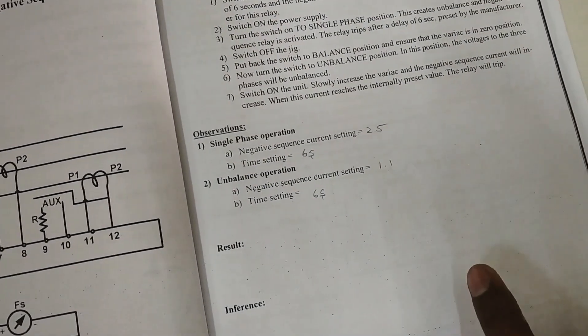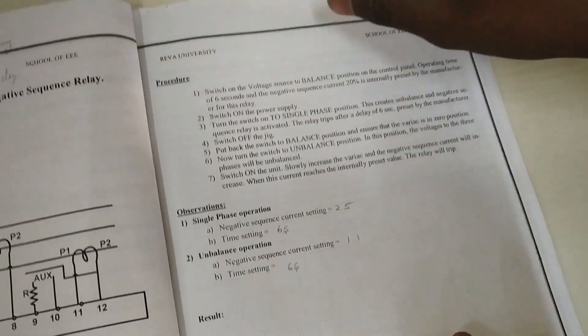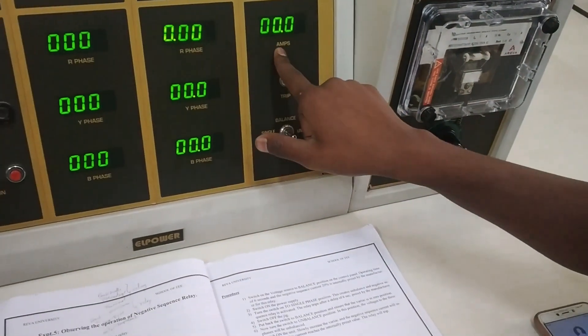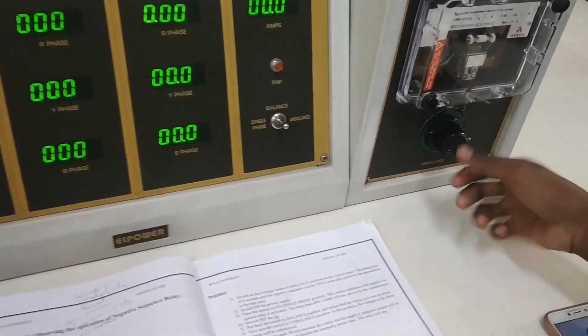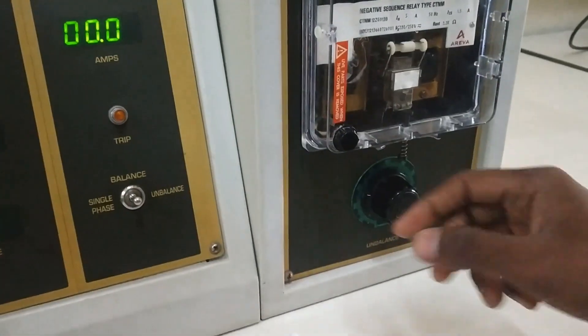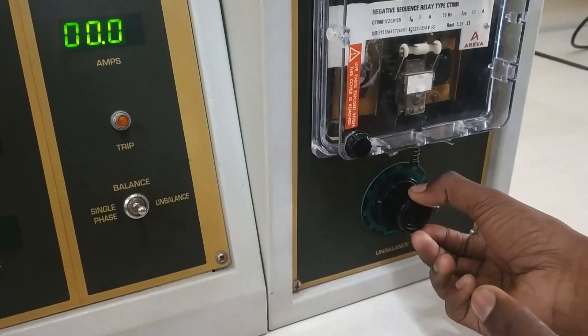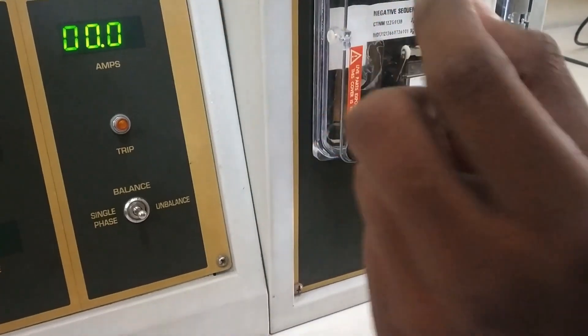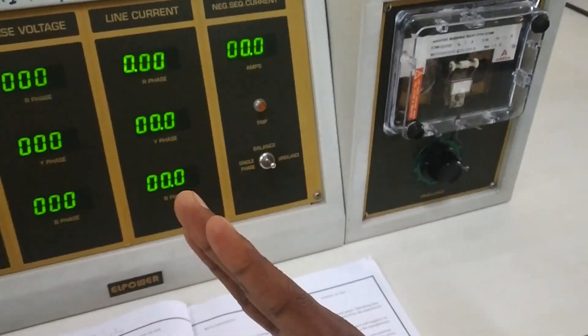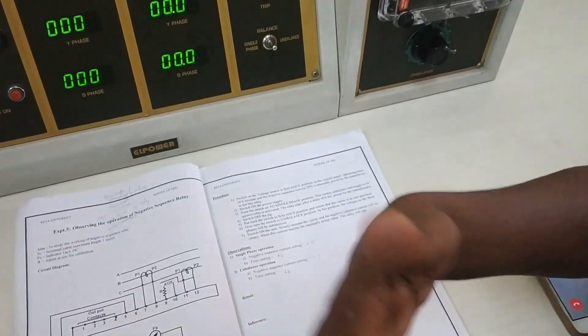We saw that we got 1.1 amps of negative sequence current when we put to unbalanced condition, and it took 6 seconds to trip the MCB. This 1.1 may not appear exactly because some people may move the knobs. If you are not getting 1.1 amps, once you put to unbalanced condition you can adjust the knob to 1.1 amps. As soon as you get 1.1 you start the timer so that you get exactly 6 seconds and can verify your results.